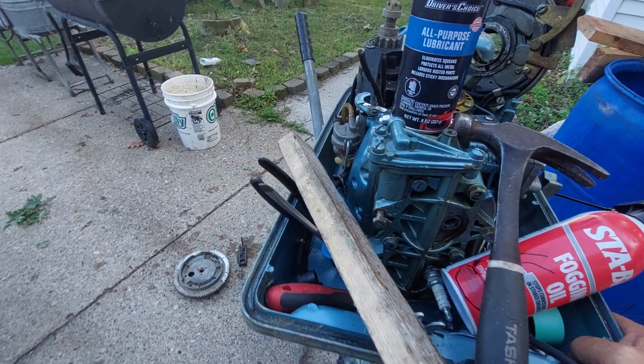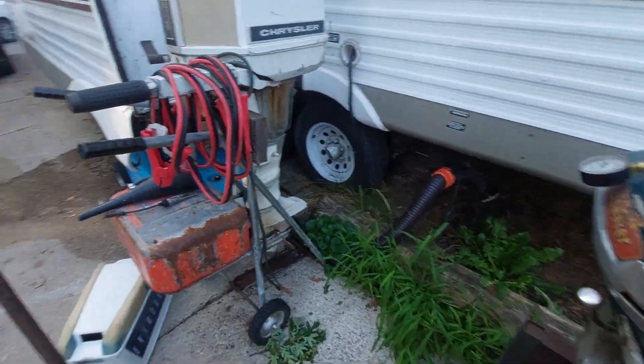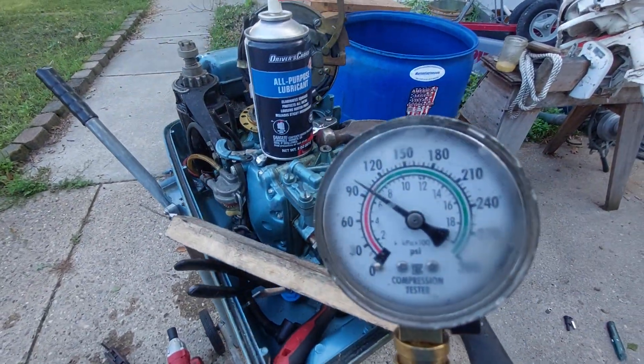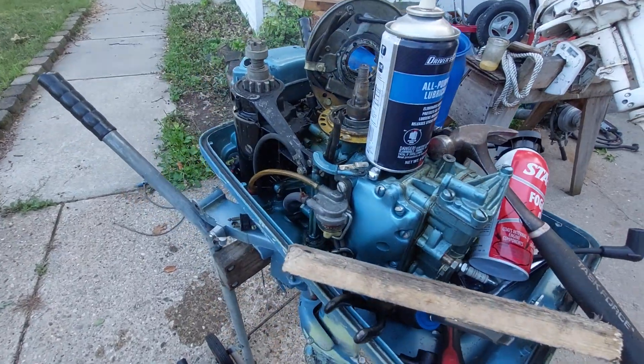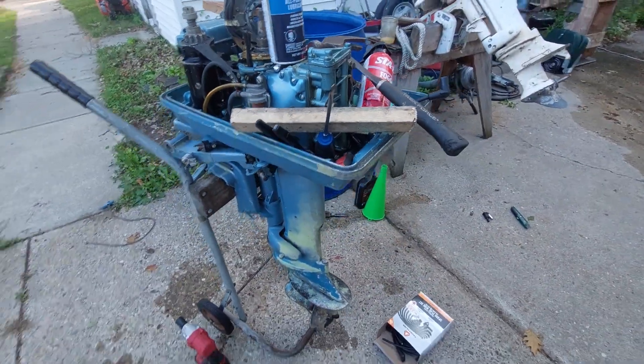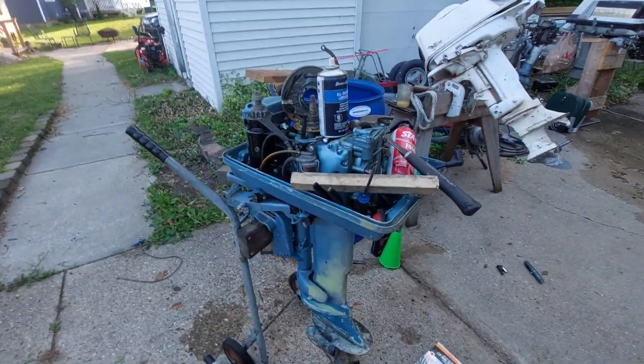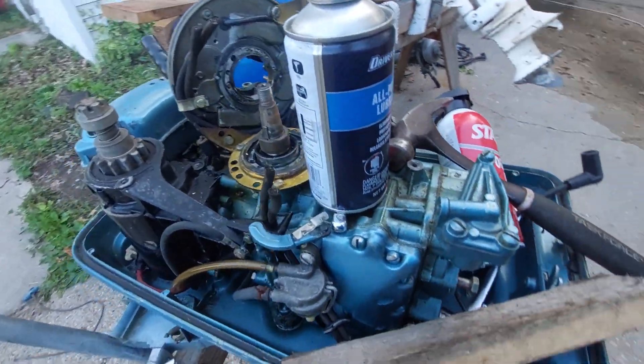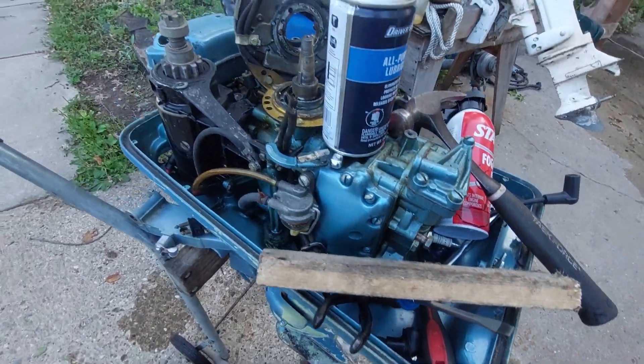Cleaned it up, wiped all the rust out, put the head back on and torqued it down. Then I took the compression gauge and tested both cylinders at 105 psi after having it all apart. The next step was to test the spark — and I had no spark.